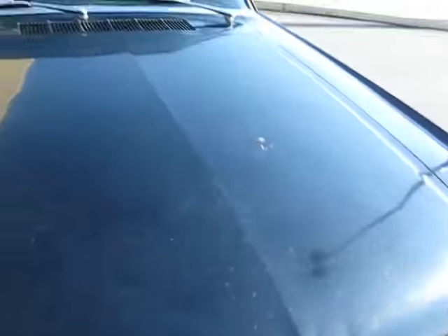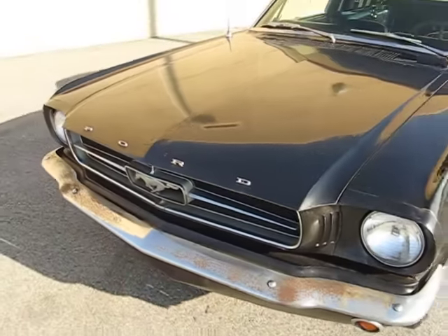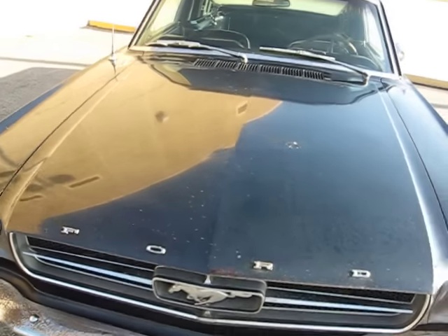This video is getting long so I'm going to shut it off and start another one. I'm going to start right here in the front, open the hood, and show you the factory fenders and give you another look.